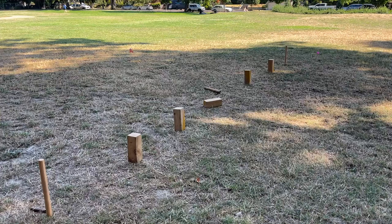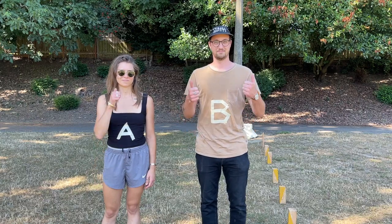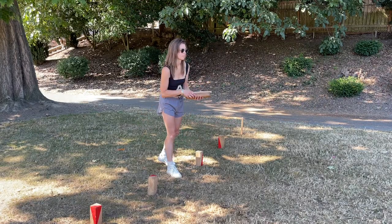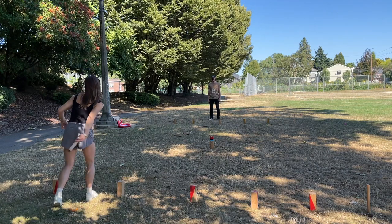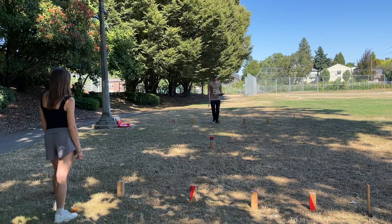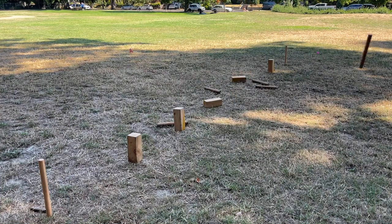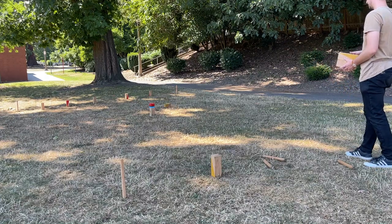There can be anywhere from one to six players per team. Each team gets six batons to throw each turn. Let's say team A threw their baton closest to the king and gets to throw first. Team A will throw all six of their batons trying to knock down as many of team B's baseline koobes as possible. If team A wasn't able to knock down any baseline koobes, team B may begin trying to knock down team A's baseline koobes. However, if team A knocked down some of team B's baseline koobes, team B must first take their fallen koobes and throw them onto team A's side of the field — these are now field koobes.